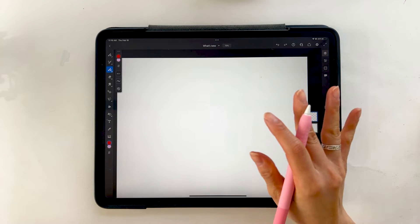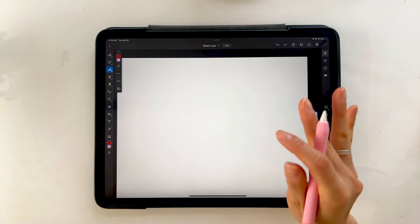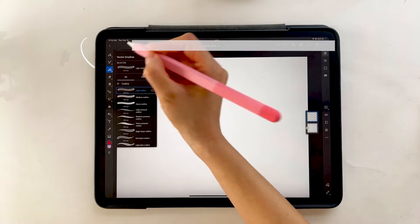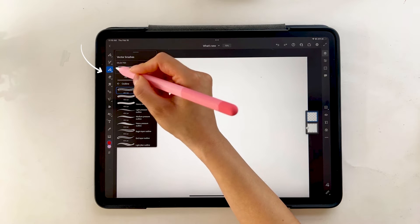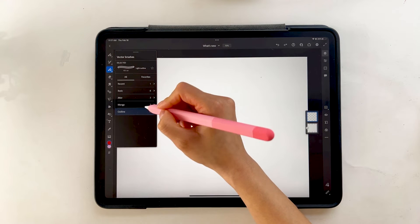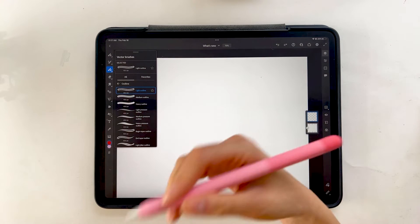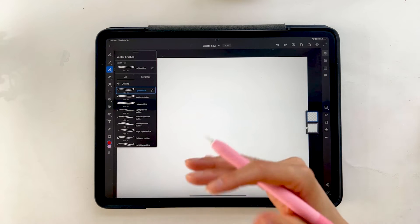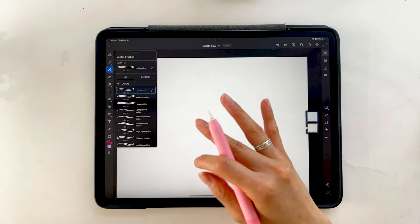First off, one of the cool new features that they've added is now you can create vector strokes with dual color — so a fill and an outline. If you go to your vector brushes panel on the left-hand side, you can see a variety of choices. If you scroll down to the bottom and click on outline, we've already had outline brushes, but now we can have the dual color — a color for the fill and a color for the outline.